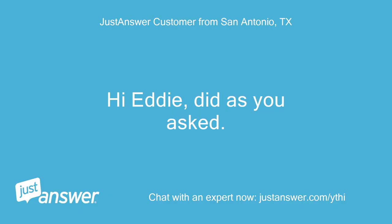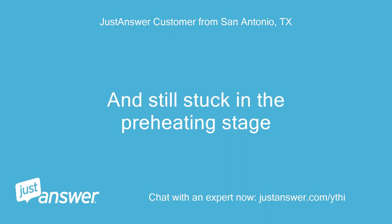Hi Eddie, did as you asked, and still stuck in the preheating stage.